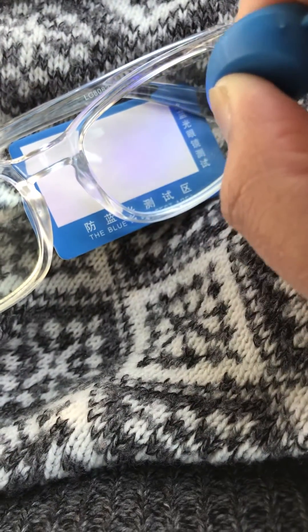And then with the eyeglasses — you know, for all I know it's just duping me, but it doesn't look like it. That's the difference — see the difference?